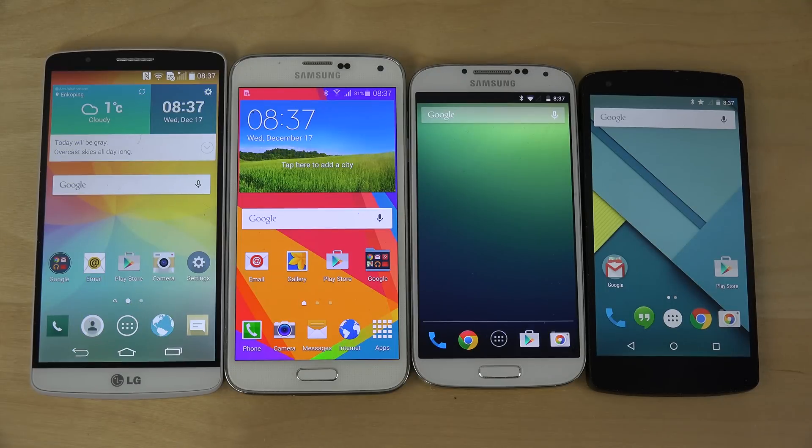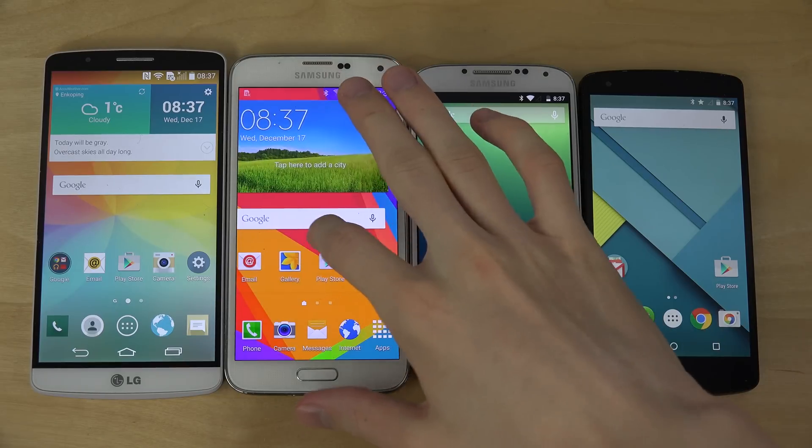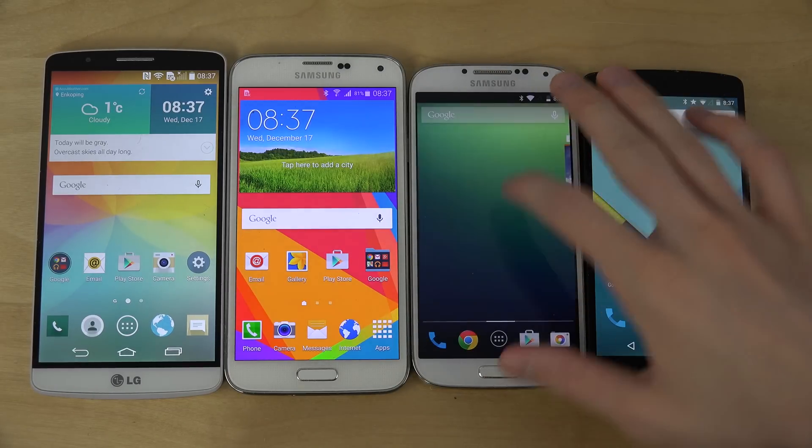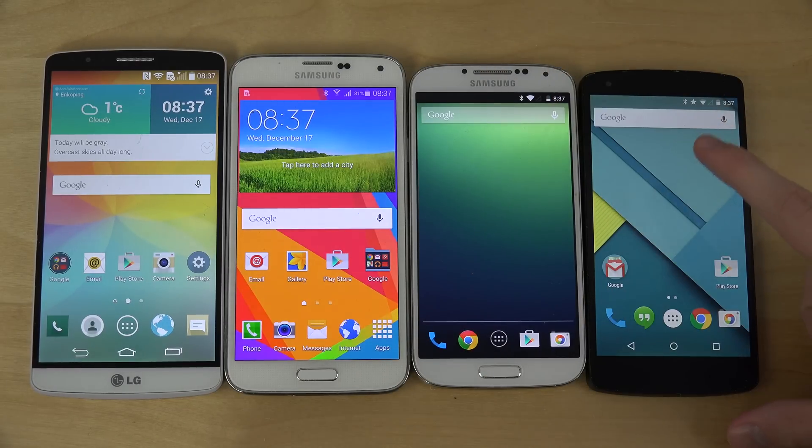Hey guys, so today I do have Android 5.0 Lollipop on the LG G3, the Galaxy S5, the Galaxy S4, and also on the Nexus 5. We also have Android 5.0.1, the fresh release here on the Nexus 5 as well at the moment.